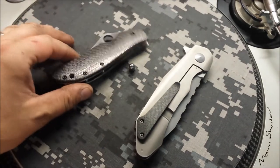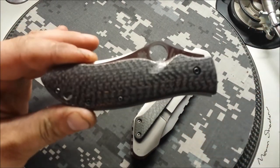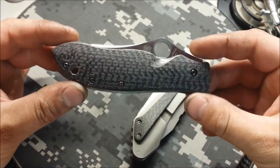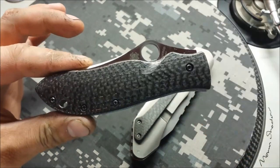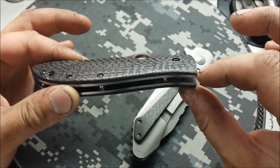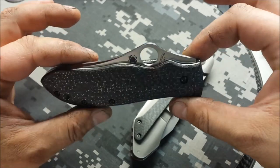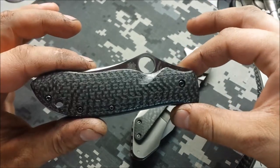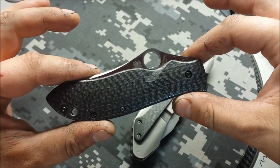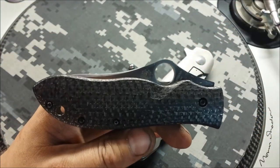We're going to leave the grail for last, so we're going to dive into the Spyderco Gale Bradley. This is actually a pretty popular knife I've never had my hands on before. If you're familiar with this, it is one of the Spydercos that had a carbon fiber top layer and then G10 underneath. Spyderco over the years has kind of been criticized for doing some of that stuff — they're getting into full carbon fiber now, better late than never.